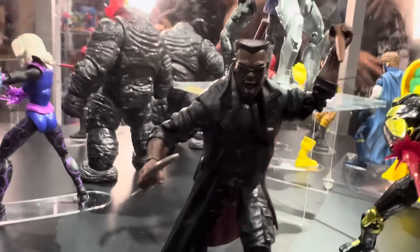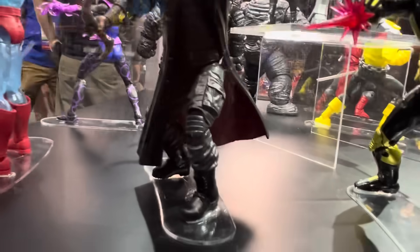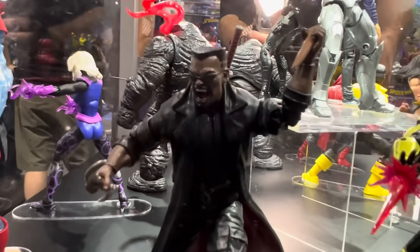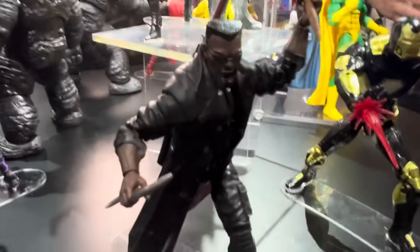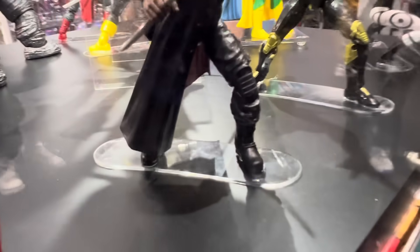We have Blade. It's a more modern-looking Blade. Looks sick as hell. Really love this. And their posing is just getting better and better. Really dig this Blade. And he has double-jointed elbows right there. Very, very cool.